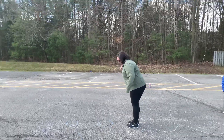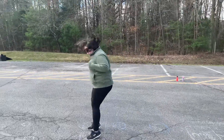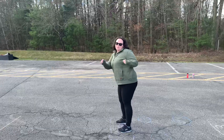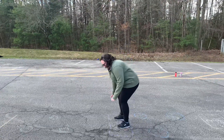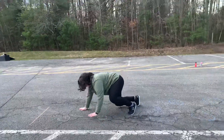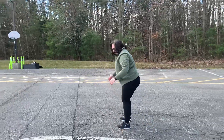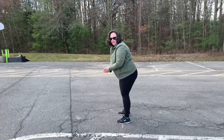Then you're going to take both feet and jump three times until you get to your square where you're going to show off your best dance move. Then you're going to crawl, but you're going to try to not let your knees touch the ground, just like a bear. You're going to crawl all the way to this orange line where you're going to jump as far as you can without touching the ground.